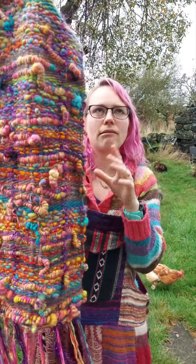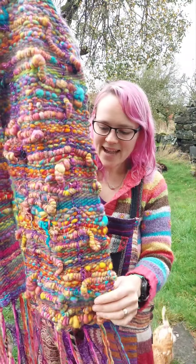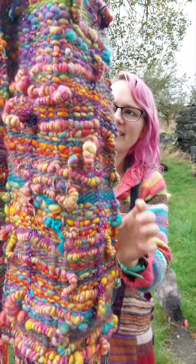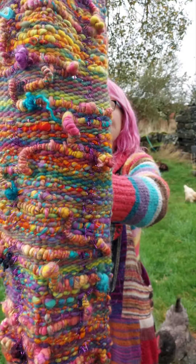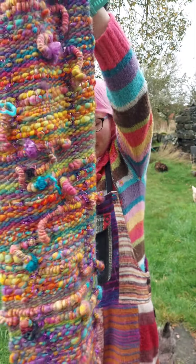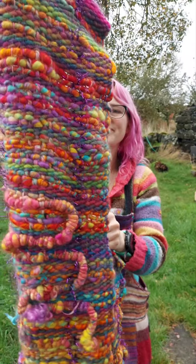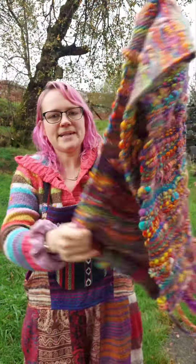I just kept that the full length of the yarn that I'd spun up and just wove it throughout the piece. So all along this side of it you can see it just playing about along the length of the scarf. The other side of it is pretty flat.